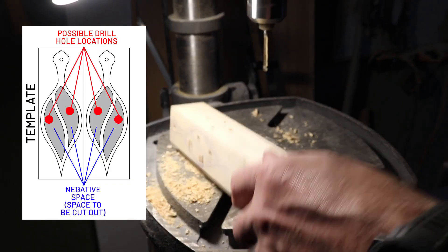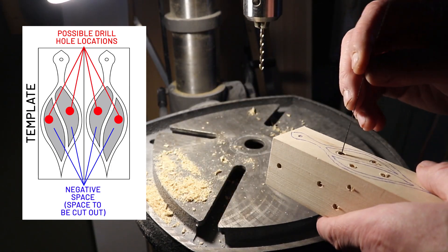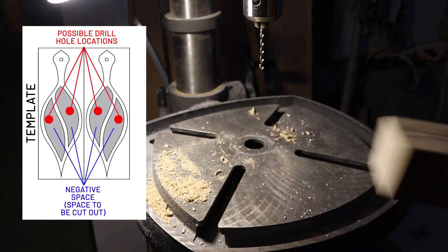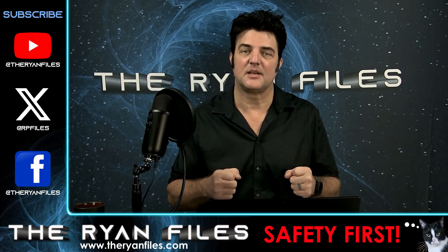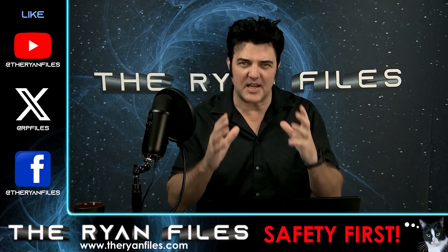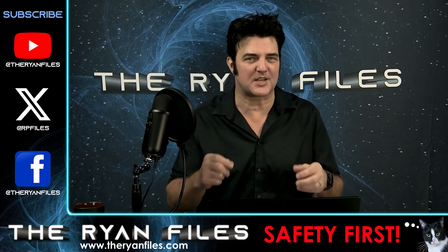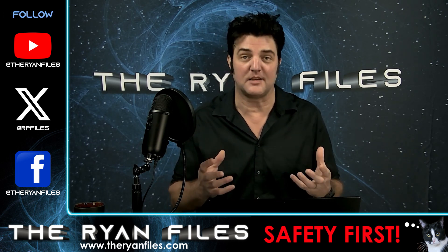You want to start by drilling holes in the negative areas — the four areas that will be cut out initially. Make sure your hole is big enough for the scroll saw blade to fit through. Safety first: bolt that scroll saw down because it's going to vibrate. Use the jaw to keep things steady, and make sure the piece of wood you're cutting is steady. Stay laser-focused. Your attention is a hot commodity, friends, but in this zone it's all about the wood, the saw, the blade, and the zen of creation.